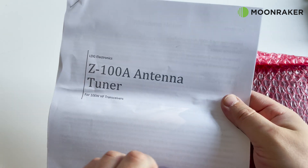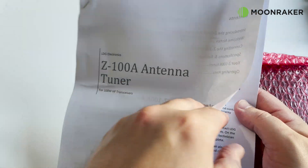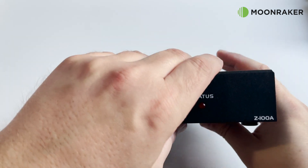Also in the box we find the user manual, which covers everything from connecting the Z100A to your radio to how to use its features. And lastly we find a carefully wrapped LDG-Z100A antenna tuner.